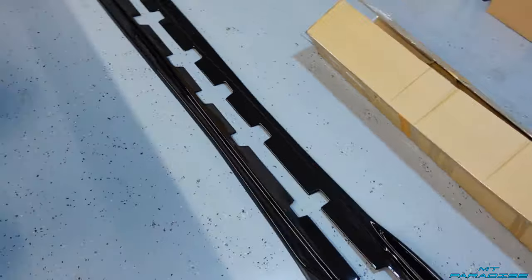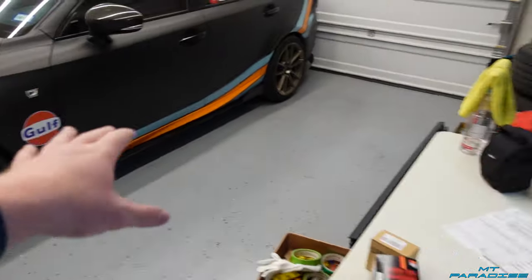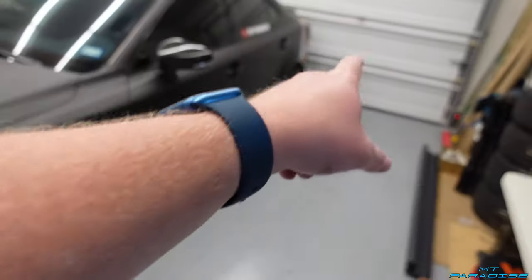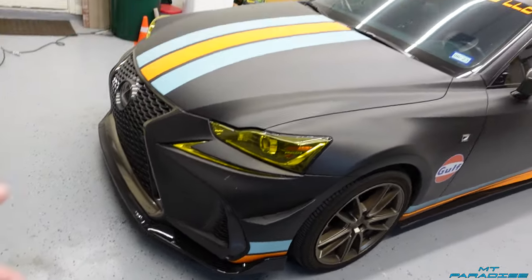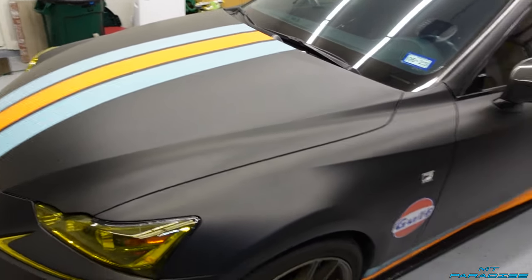Hey guys, welcome back to another video here at Empty Paradise. Today I'm going to be doing a lot of stuff with the Lexus — a lot of simple maintenance. I'm actually going to be pulling off these side skirts and we're going to install some new side skirts. I have installation videos on the front splitter, rear spats, rear diffuser, and I'm also going to be doing an oil change. Definitely go check those out — there will be a playlist with all my Lexus stuff.